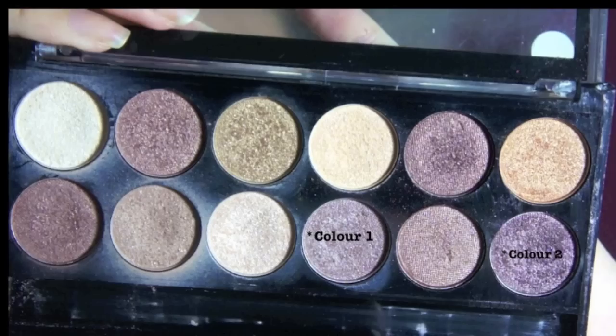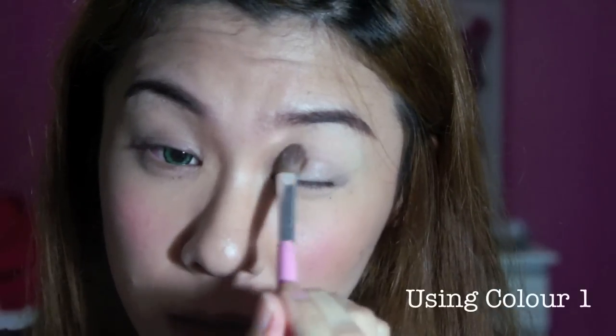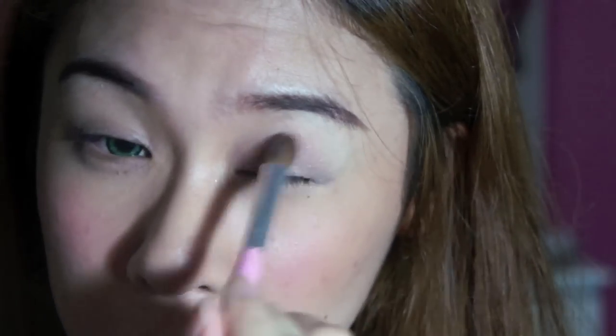I am going to move on to eye shadow. I'm going to grab a fluffy brush and put it all over my lid, going up to the socket bone.